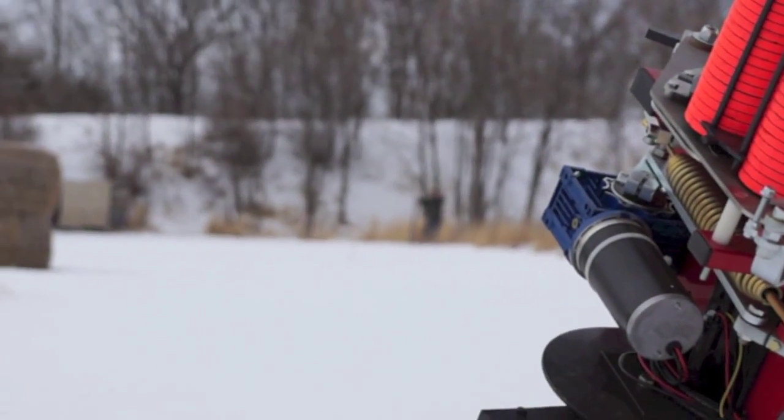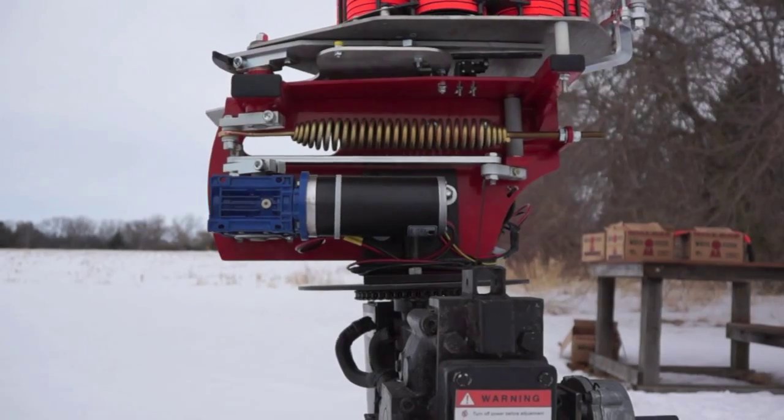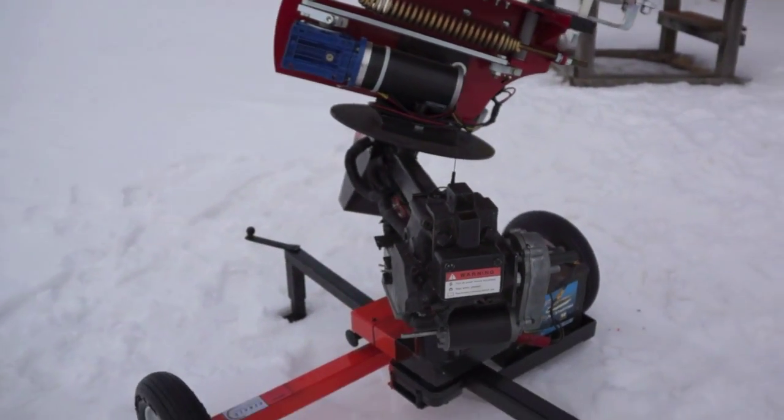Wireless from over 100 yards. Here we can see the 3-axis ClayBot in action, throwing a compilation of target presentations.